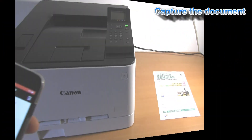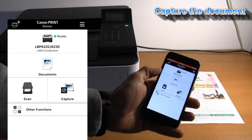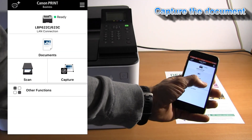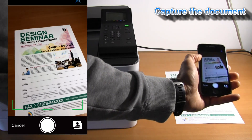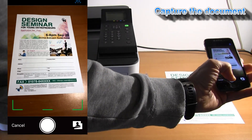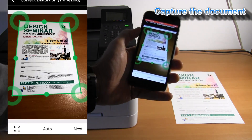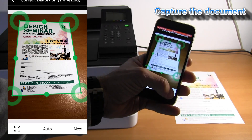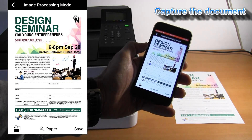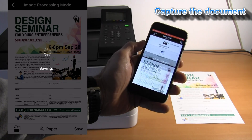When you need to scan or copy a document and you have a printer only, you can use the capture functionality on the Canon Print Business app. With automatic recognition of documents, you can quickly save and print it.